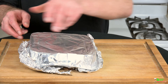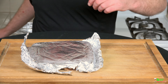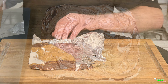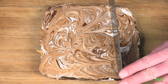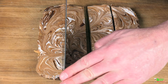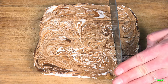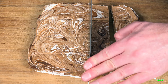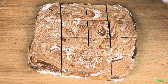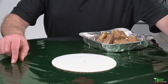Once the fudge is completely cooled, grab a cutting board and flip it over, removing the foil intact. Let's cut this into 16 pieces: one, two, three, four slices evenly, then turn it around and four more slices. That gives us 16 almost perfectly even pieces. Voila!